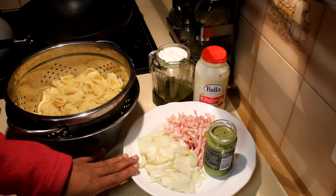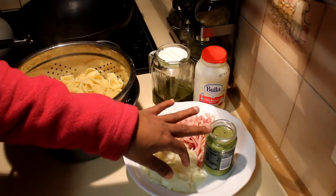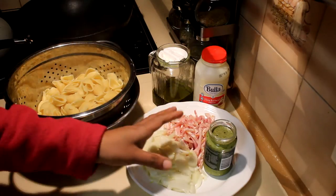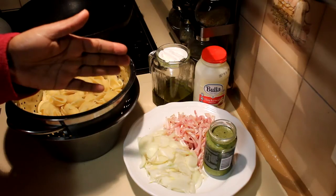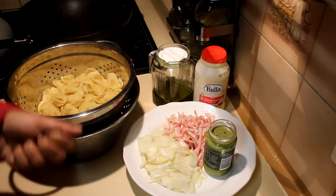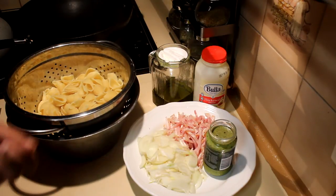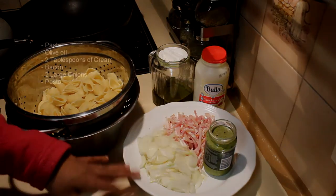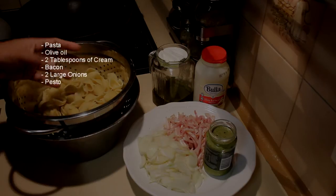I'm using pesto — this is basil pesto. You can buy this from the supermarket, but if you can't find it, don't worry. You can use any kind of herb that you like — a bunch of whatever herb — and some pine nuts or even cashew nuts. It doesn't matter. Add half a cup of olive oil, process it with salt and pepper, and you can bottle it and leave it for future use.